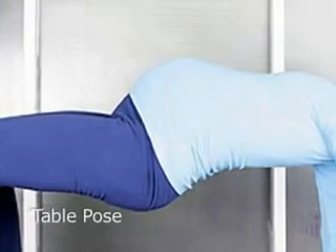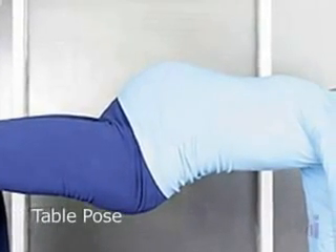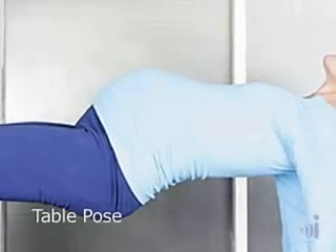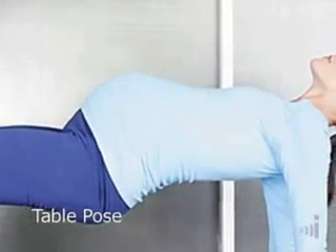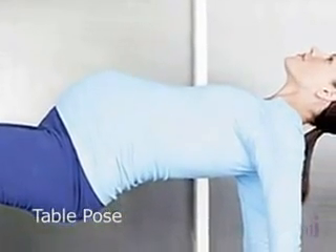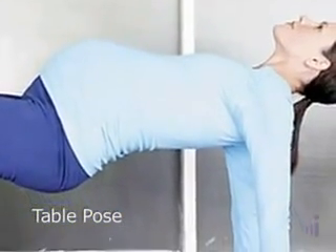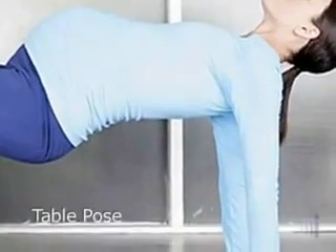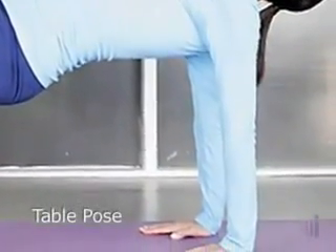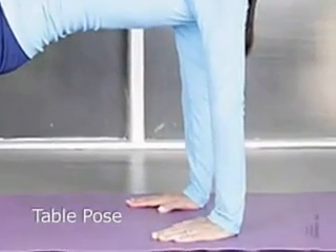Have the back straight, have the neck straight, the thighs are strong, supporting yourself. As you get bigger, this will become harder, so practice it more in your first and second trimester so you have enough strength and stamina to pull yourself up in your third trimester. Another thing that will help you here is to really roll your shoulder blades back, reaching them towards one another so that you have a strong support in your shoulders.